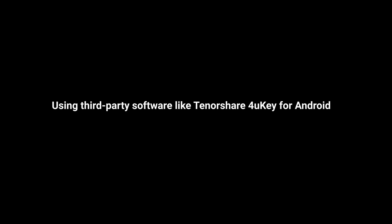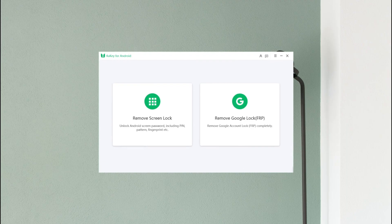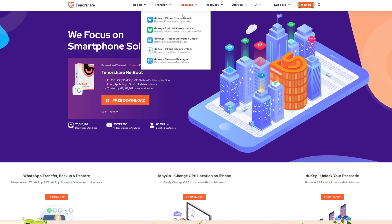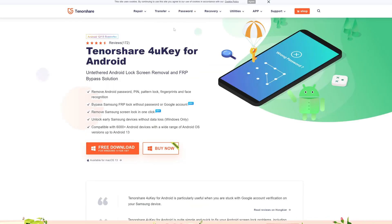If you're not comfortable tinkering with your phone's technical settings, using third-party software is a good option for you. One such software is Tenorshare 4uKey for Android — a user-friendly tool that can unlock any Android device in just a few clicks.